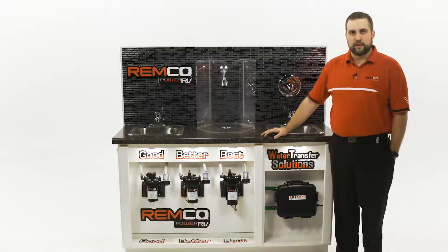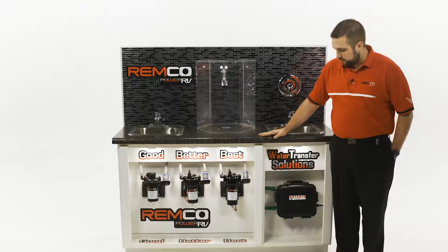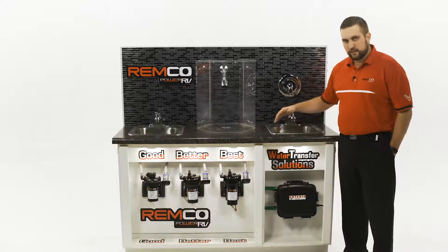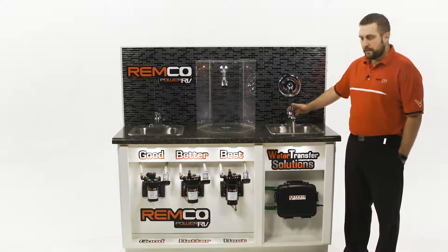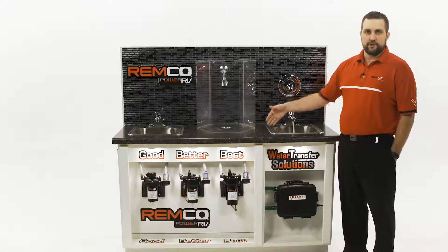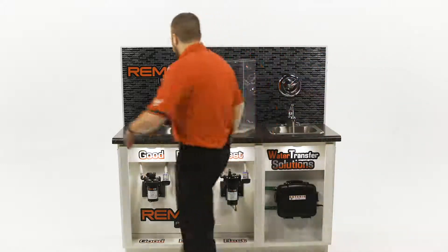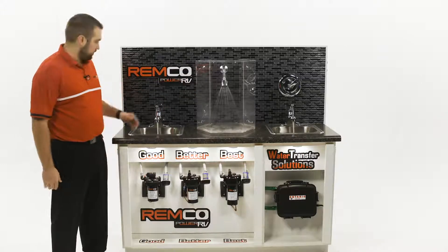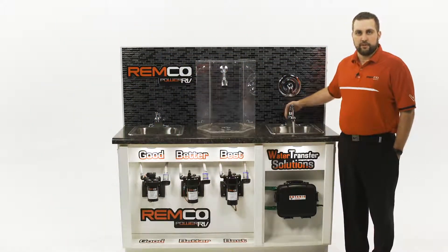Lastly is our signature product called the AquaJet, and the AquaJet is one of the best-selling RV water pumps on the market today. It's variable speed — it speeds up and slows down based on how much water you're asking for, and can supply up to four spigots at one time. You'll hear the pump starts very slowly and as I progress through the spigots you'll hear it speed up every time. This pump gives you city water pressure at any given time, and it's also very efficient and conserves water because it only gives you the amount of water you're asking for.